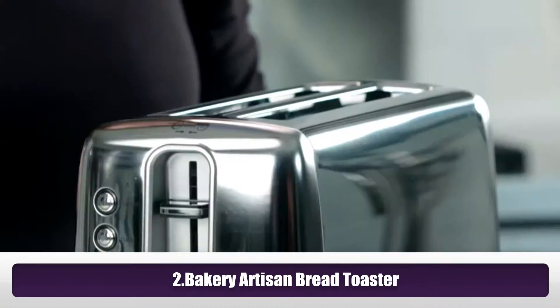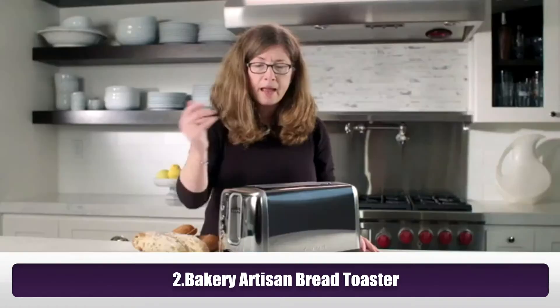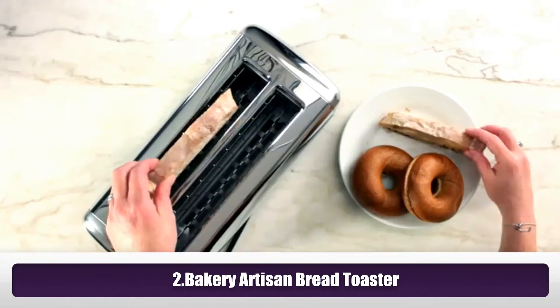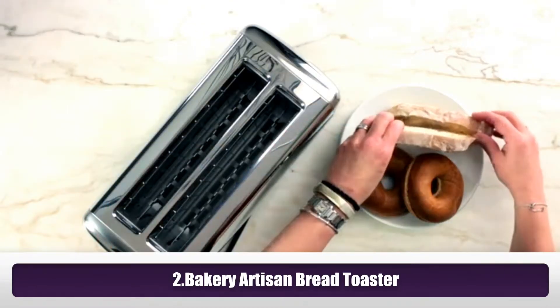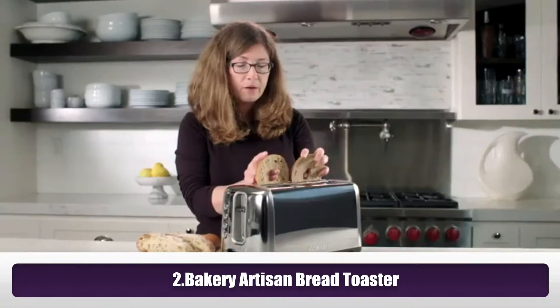It has a ten inch long slot that's one and a half inches wide, and it allows you to put this style bread in there. You can even put an even longer piece. The other thing too is it accommodates full size bagels.